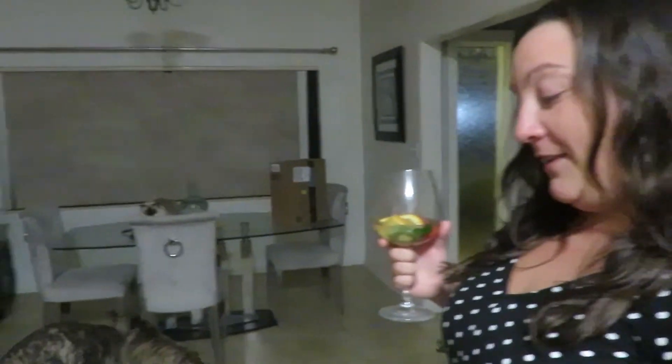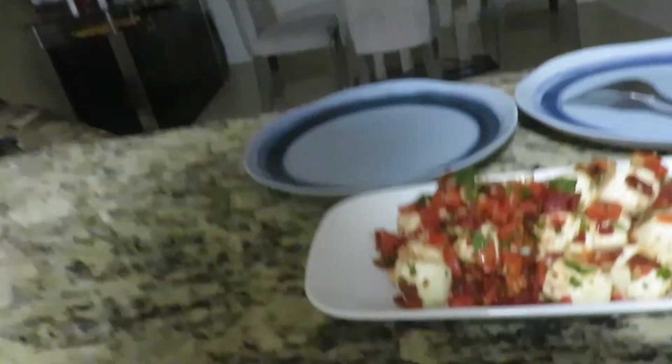Amanda sees the dish and says it looks exactly like the mozzarella idea she'd mentioned — five mozzarella balls. She says it looks excellent and that it's exactly what she was thinking about eating. He confirms she read his mind.